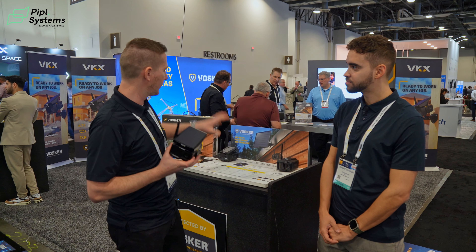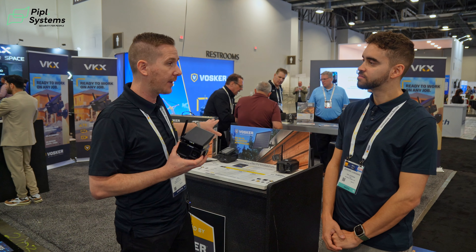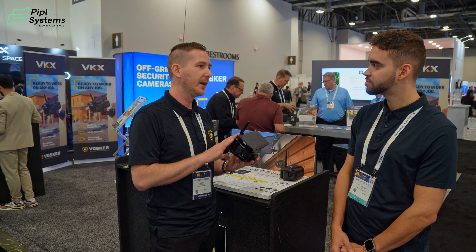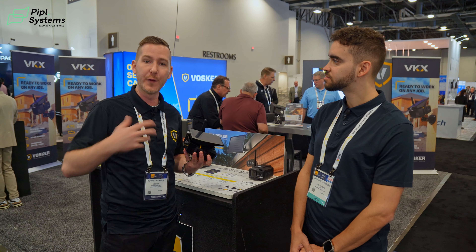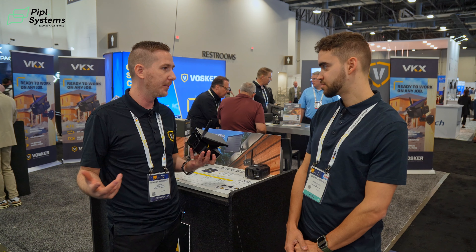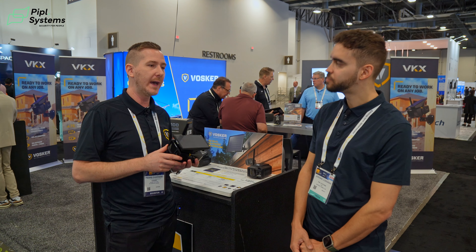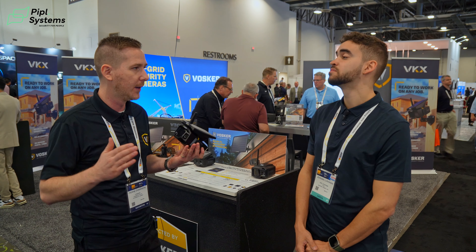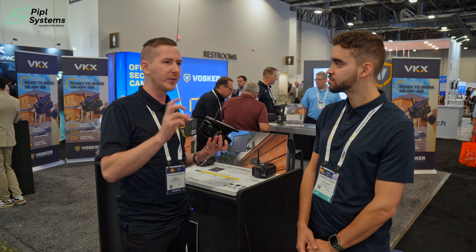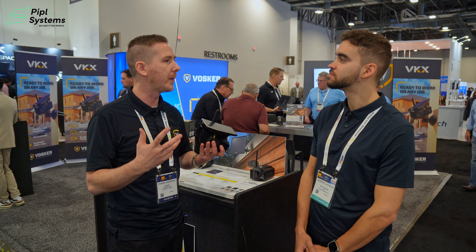With the V300 Ultimate, some people had a need for live stream, but with the VKX, a lot of people are happy to get their alerts and then ask for the footage on demand if needed. What you get is a 15-second clip — we increased the time because we found that 10 seconds was a bit short. 15 seconds will give you a little bit more information.